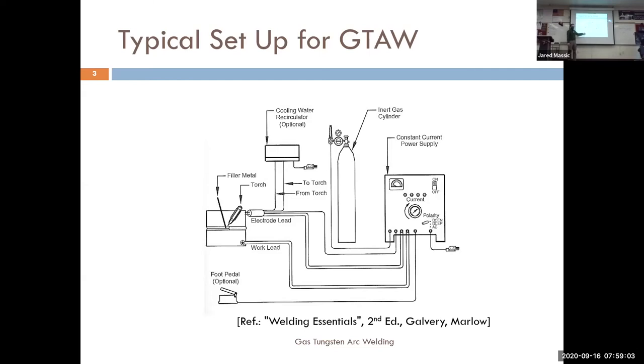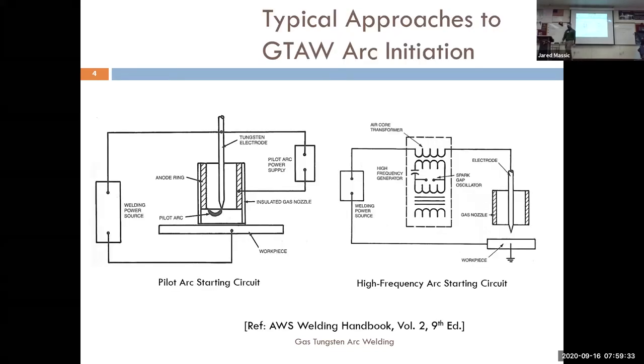Sometimes there's a remote foot pedal — we talked about that. It's kind of like an accelerator in your car: zero to full, whatever you set your current at on your machine, your foot pedal gives you all of that or none of it. Most of our machines are capable of doing a high frequency start. When you push down on the foot pedal it sends a high frequency electrical signal across the arc — looks like lightning, a bunch of mini lightning bolts — that'll ignite or initiate the arc so you never actually have to touch the metal.